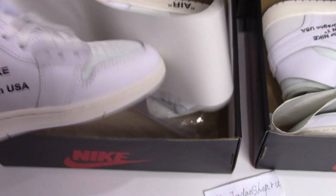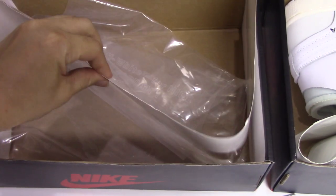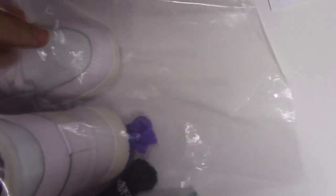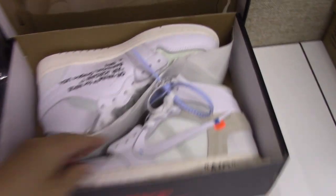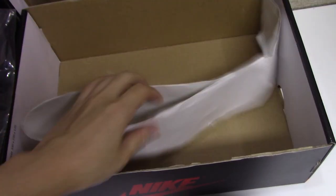Now let me take out the shoes. The real one comes with paper inside, and also plastic tissue. I'm going to check the tissue — you can see it matches the tissue on the shoes. The fake one also comes with paper, and they try to make it similar to the real one, but it's still not as good — no plastic tissue.